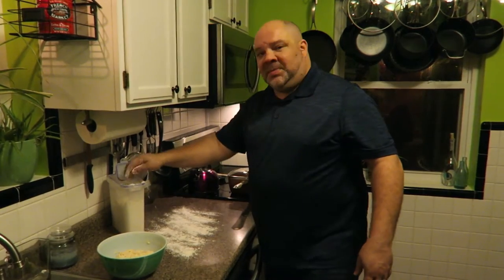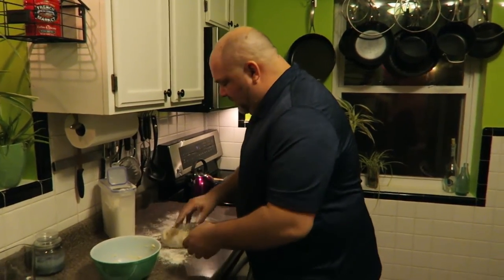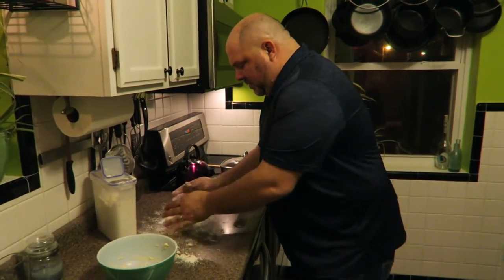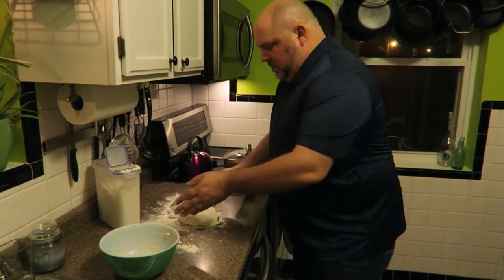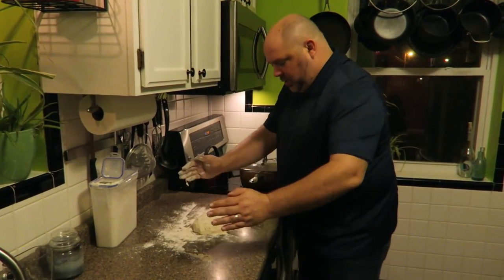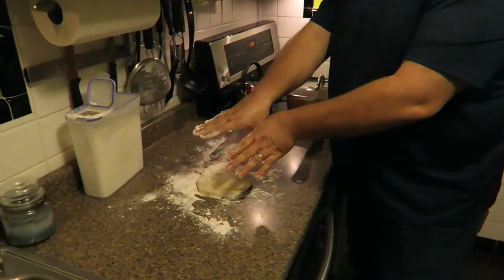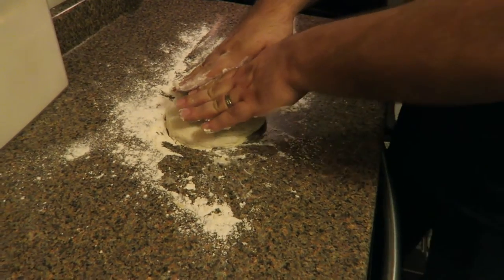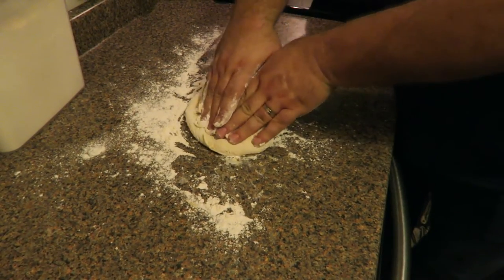I used to work at Domino's, many moons ago — back when I was a young man. So I'll powder the counter and the dough, and make myself a round pile of dough. Then you start with your hands like this — you lock your thumbs and use your fingertips. You have to curl your fingertips just a little bit. When you press, you press and pull so that you're pulling the outer edge in, and as you do that, you also turn.